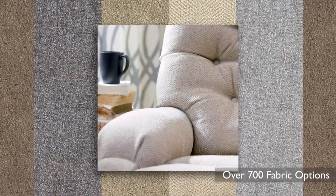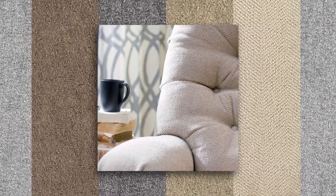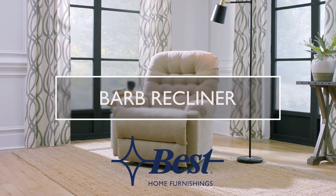Over 700 fabric options will allow you to customize your recliner to fit any room. The Barb Recliner, only from Best Home Furnishings.